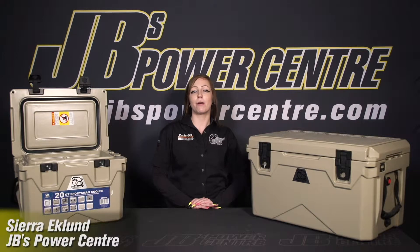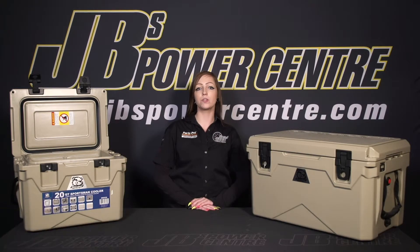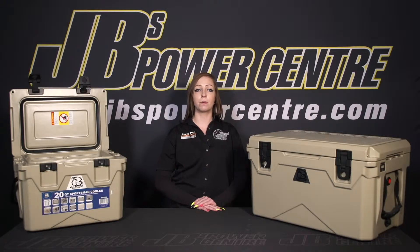Hey guys, it's Sierra here with JB's Power Center, and today I'm here to talk to you about the new line of Sportsman Coolers from Bulldog Winch. These Sportsman Coolers are great for those of you who like to get outside and enjoy the great outdoors. Not only are they great for backyard barbecues or tailgating parties, they're also great for camping, hunting, fishing, or other outdoor activities.